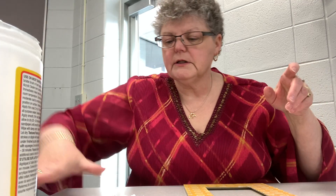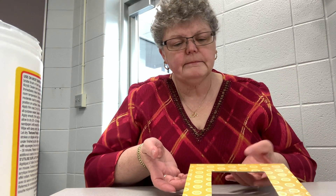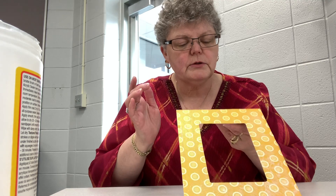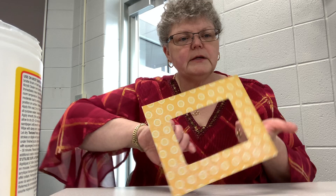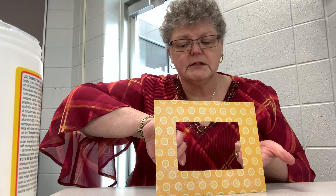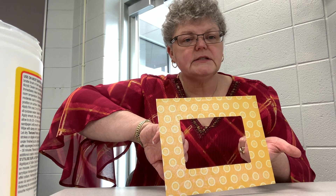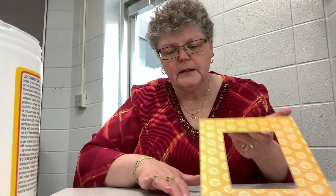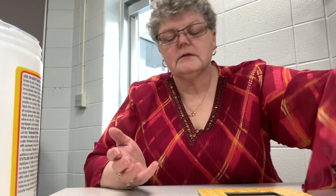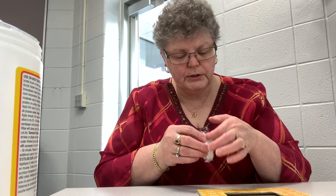Now you also need to decide which direction you would like your frame to go. It will hold a regular 4x6 picture that you'd get printed at Walgreens, CVS, or a place like that. You just need to decide which direction you want your picture to go.